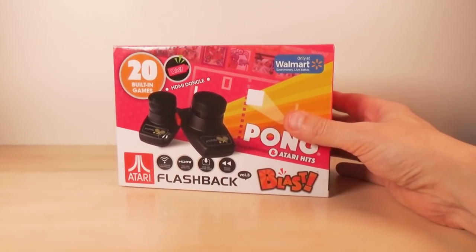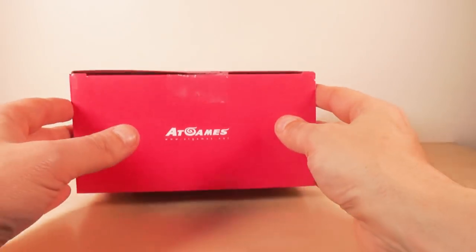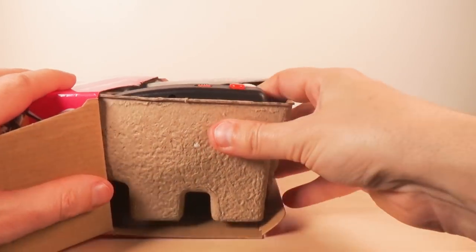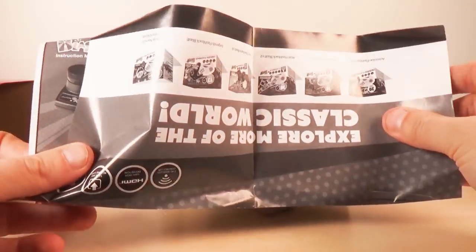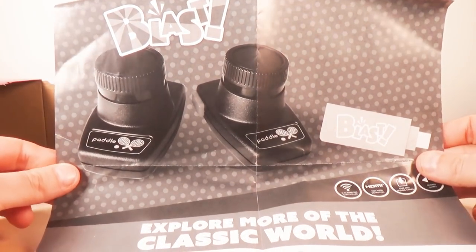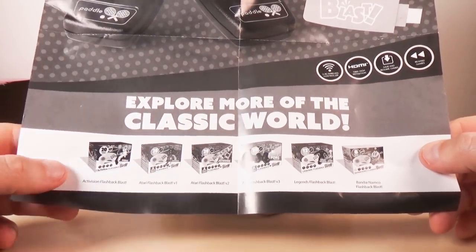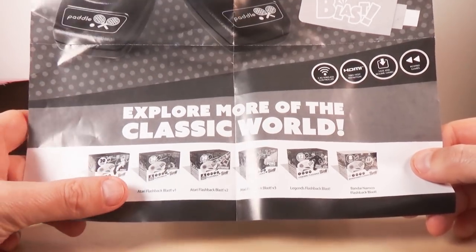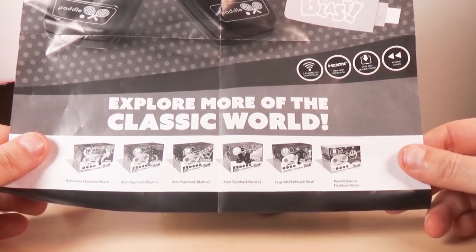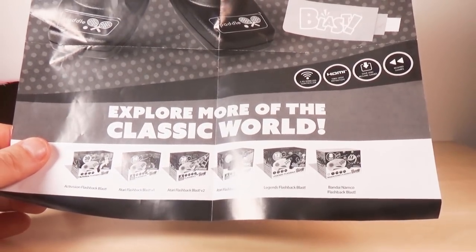Alright, so let's unbox this. I want you to note that I got this as a markdown so I'm assuming this was a return, so it might be a little bit messed up inside. We'll see. It's not like these ever get returned. So we have the typical Blast coaster with instructions in it. It does mention the other products: the Activision Flashback Blast which I might check out, the Atari version 1, Atari version 2, Atari version 3 which is this one, the Legends Flashback and the Bandai Namco Flashback which we have already covered — both of which were not that great.